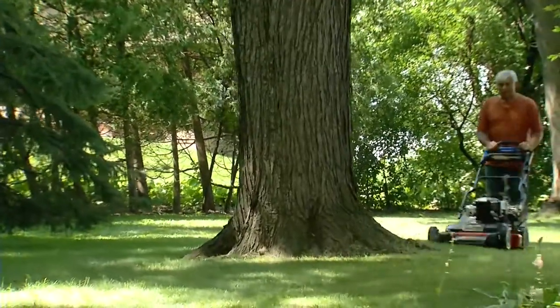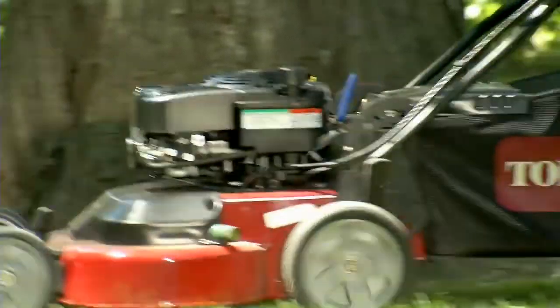Its lightweight feel and incredible manoeuvrability make it easy to mow around trees and landscaping.